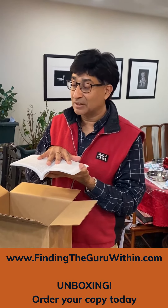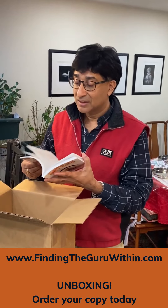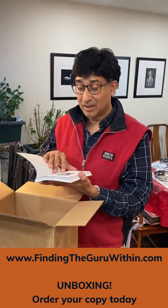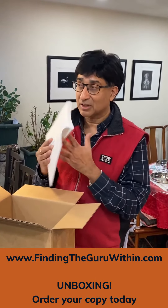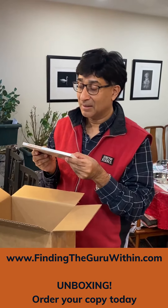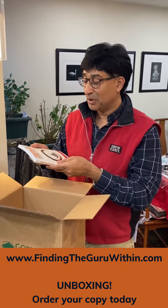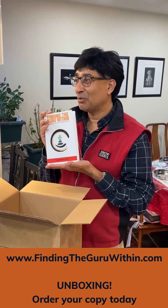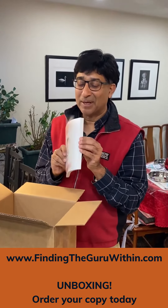That paper was recommended to me and it just feels amazing. Look at the quality, look at the binding and the way they've done the binding — it's got a bit of a bevel. Beautiful, beautiful colors. 'Finding the Guru Within' — unboxed and ready, ready, ready to be read by you.